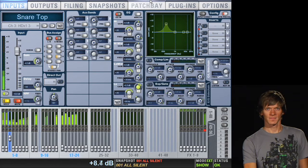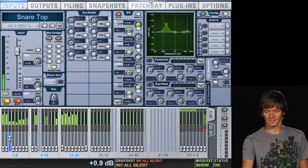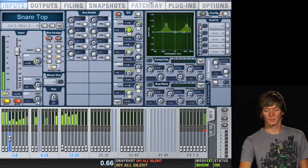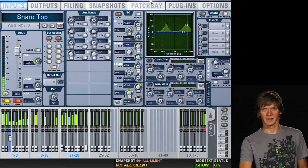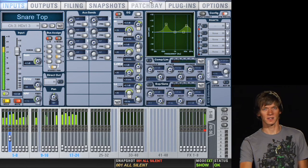Now that we've added those low frequencies, the snare could use a little bit of air on the drum to hear the actual snares a little more. So we'll go into the high frequencies and sweep around and see what we like. I'll make my Q a little wider just to get a little more high frequencies in general. Of course, you have to be careful because the cymbals are getting a little louder, so it's kind of a compromise. Also keep in mind that if you're using overhead mics, you'll get a lot of these high frequencies from the snare drum in your overhead mics, so you don't have to overdo the high frequencies on the snare channel.